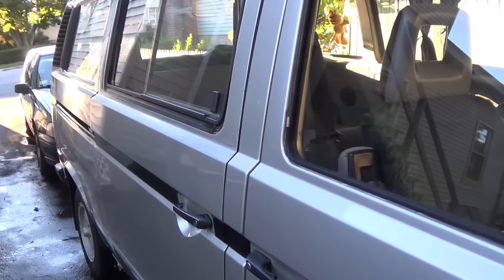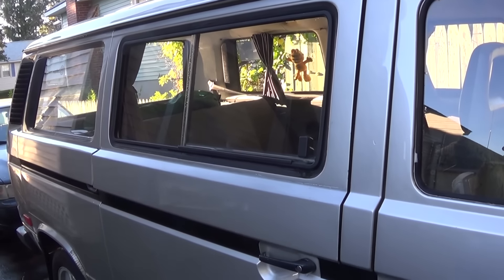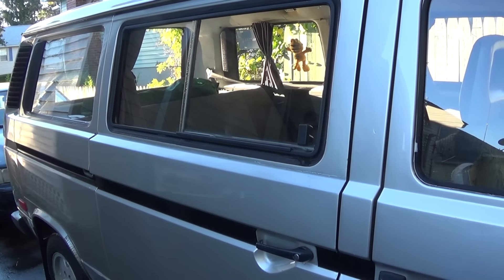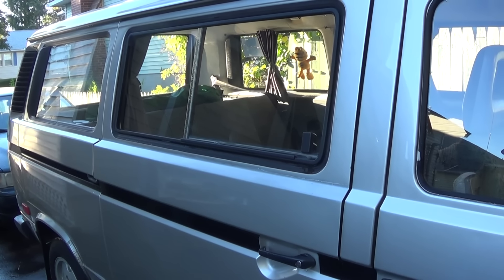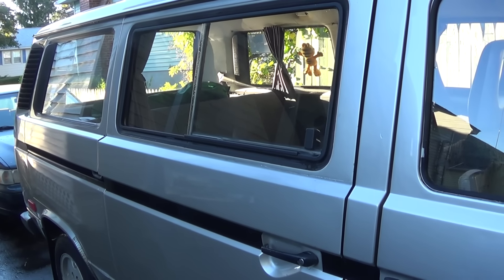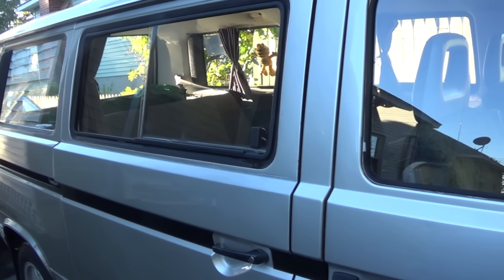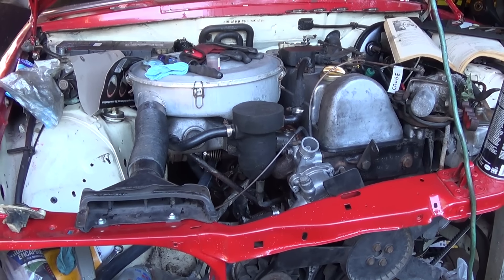Let me show you one other thing — the van again. I just gave it a long overdue wash. Unfortunately I just don't have time to wax it, but I am going to be attending a VW bus show tomorrow — the annual Volkswagen Transporter Fest here in Massachusetts. So even though I didn't get a chance to wax it, it is all washed up and cleaned inside, so it's good to go.